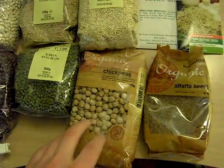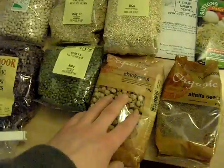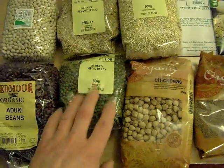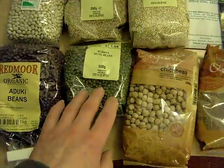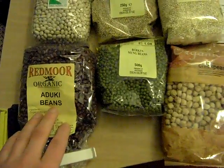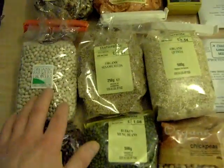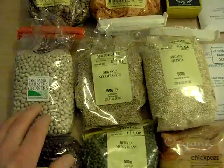Chickpeas — fairly standard sort of thing. Mung beans — lovely, we like them. Pretty standard sort of sprouter-type bean. Aduki beans, haricot beans...